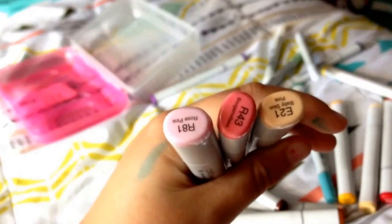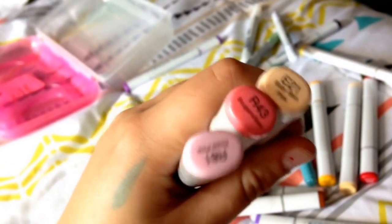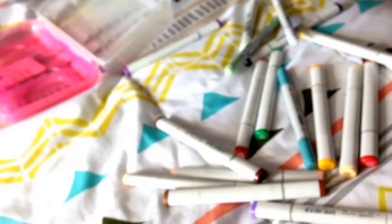Woo! Okay, so let's look at the colors I got. I got good colors! I got two pinks and a baby blue. And this is going to be good.